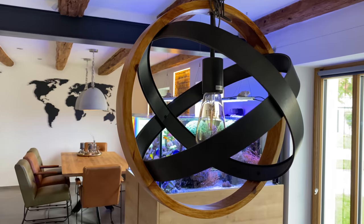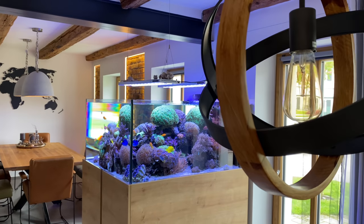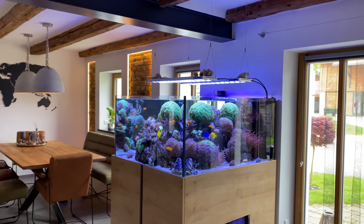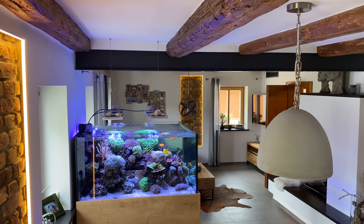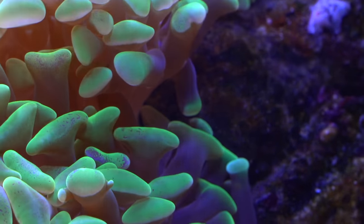Let me tell you a very interesting fact about Sebastian — he is not a cow. I'm sorry for all of you who believed that, but I want to see the cow that placed such a big Euphilia with its hooves into such a beautiful reef tank. Someone definitely needs to show me that, because Sebastian really has a lot of these corals.